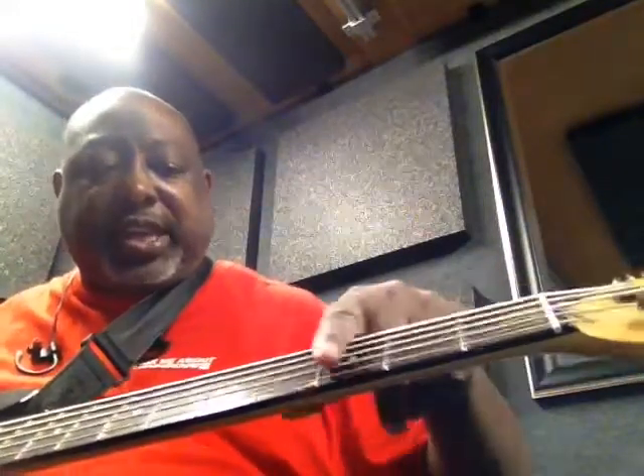Ideally, you want Cosmic Slop the way that I look at it anyway. Other people might tell you something different, but I play it by thinking in terms of a five-fret range. Everything that you need to play in that song is within these five frets. It starts on G, third fret of the fourth string.